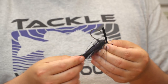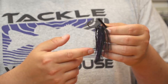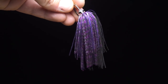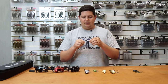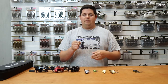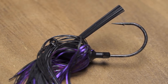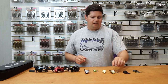A couple of the cool features on here: the skirts are custom colors designed by Seth — one I like a lot is the black and purple. The skirt is also micro-cut, so it's really fine skirt material giving better action and more natural movement than traditional silicone. Plus it's got a heavy-wire VMC flipping hook, so you'll have no problems flipping into heavy cover with 65-pound braid. The double-barbed keeper holds your trailers on really well without needing glue. Just an awesome jig by Outcast.